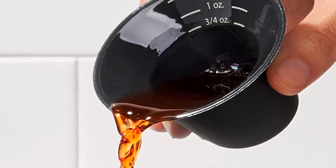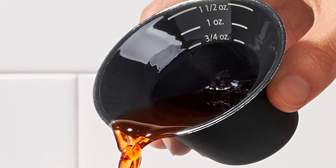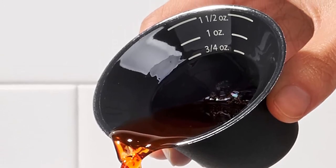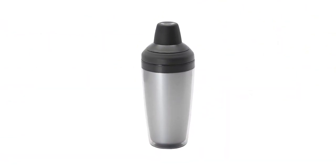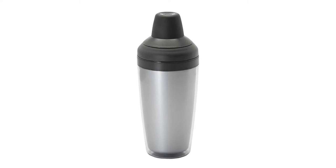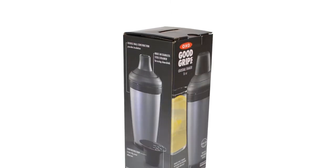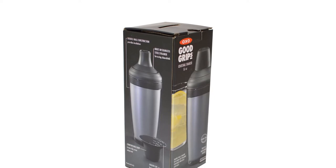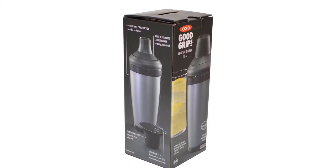Keep in mind this shaker is hand wash only. Type: cobbler. Material: double-walled plastic. Size: 3.2 x 3.4 x 9.1 inches. Capacity: 16 ounces. Dishwasher safe? No. What we like: double-walled finish keeps drinks cold; coated in non-slip material. What we don't like: hand wash only; seasoned bartenders may find this clunky.